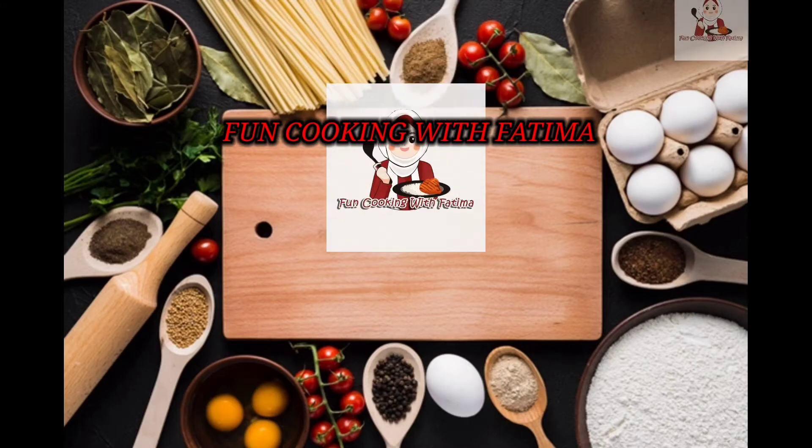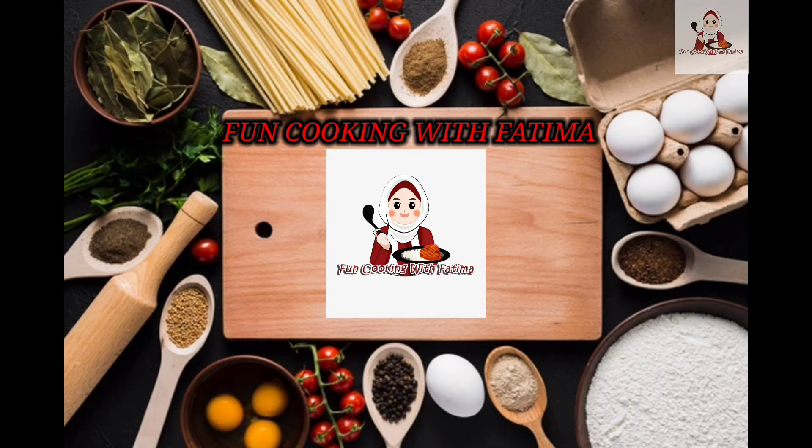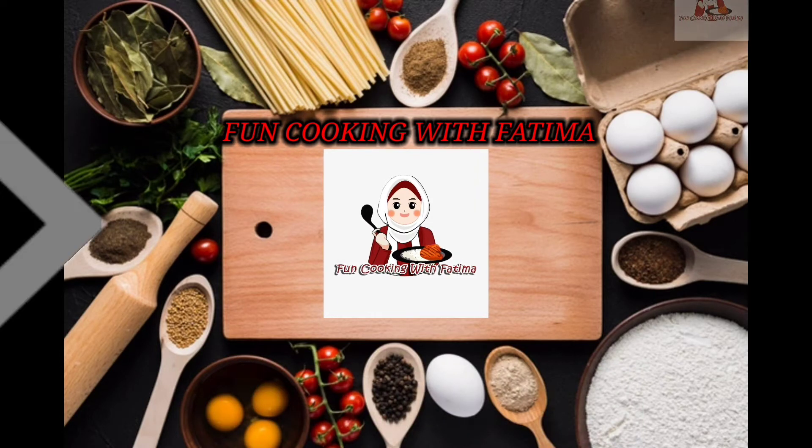Hi viewers, this is Fatima. If you like my recipes, go ahead and click on the subscribe button. Next to it you will see a bell icon — by clicking on that you will get notifications for my recipes first and free. If you like the videos, give me a thumbs up.